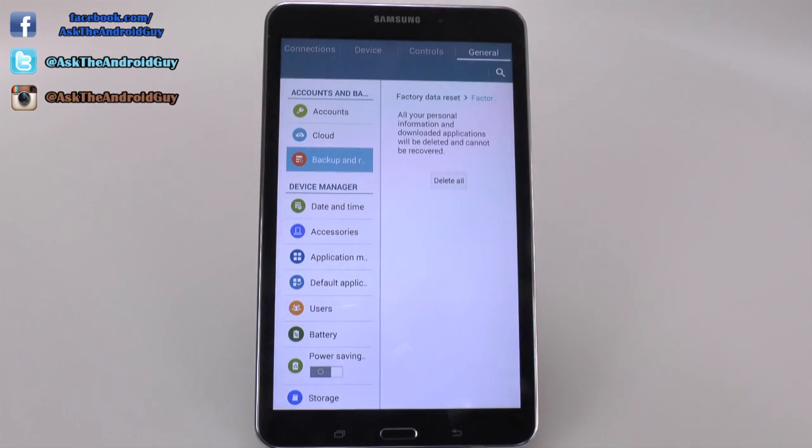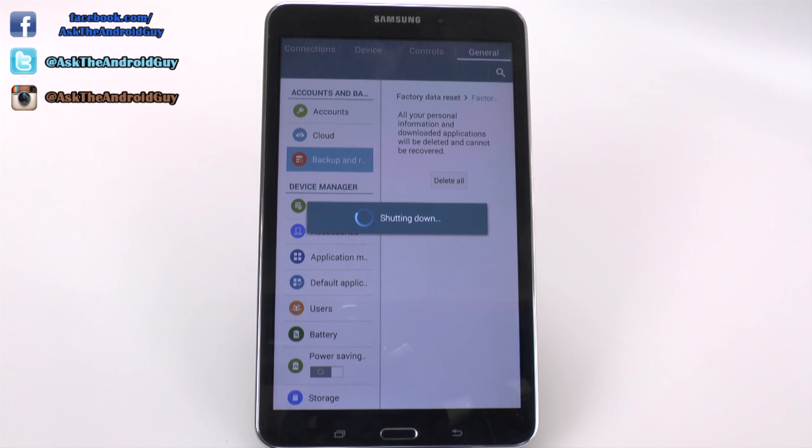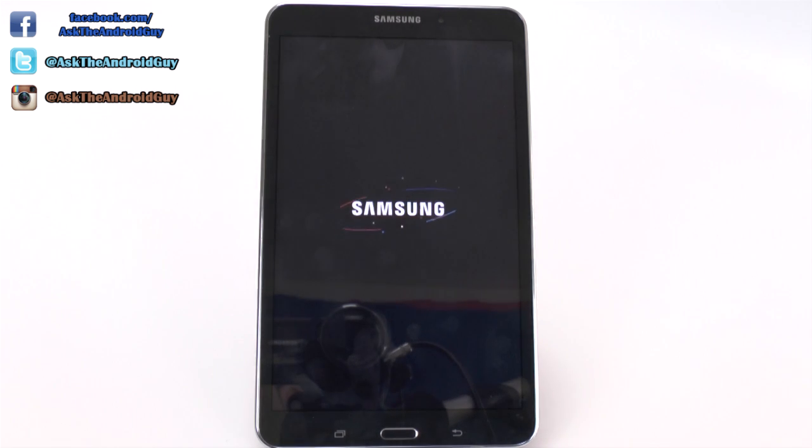And simply reset the device. Again, this will delete everything on the device, so it can take a while if you have a good amount of it stored. I had about half of this used up specifically for everything that I had put on it, so it does take a while sometimes.